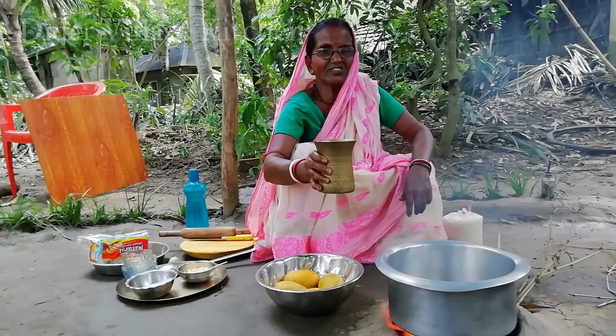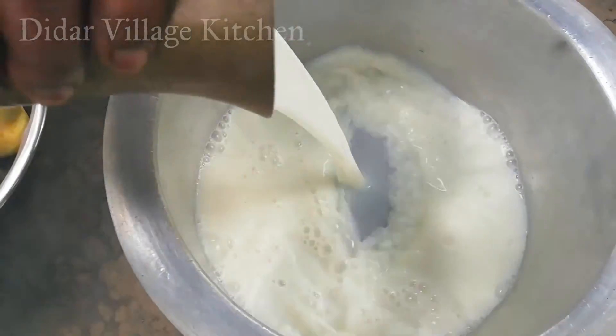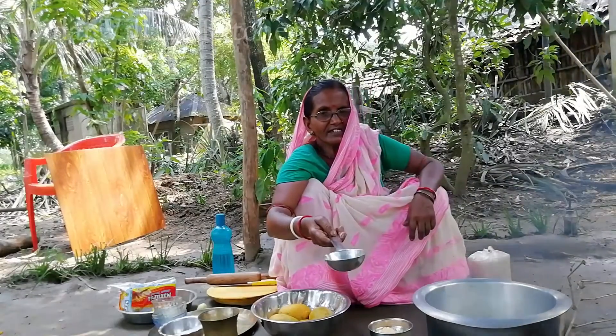I've been doing this for about 300 yards. This is the first piece of Hoog Sur. The next piece of Hoog Sur is the first piece of Hoog Sur.